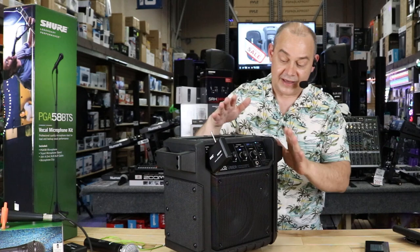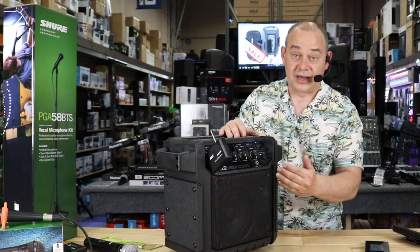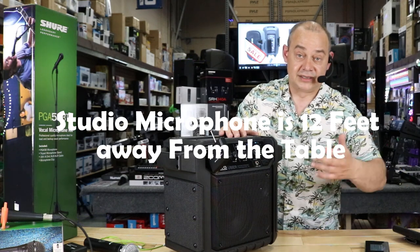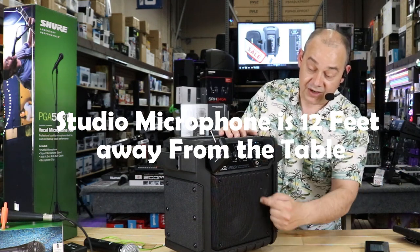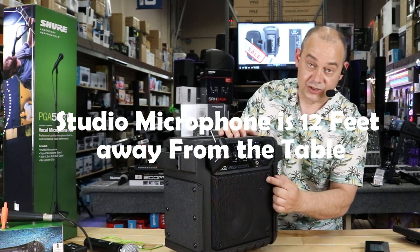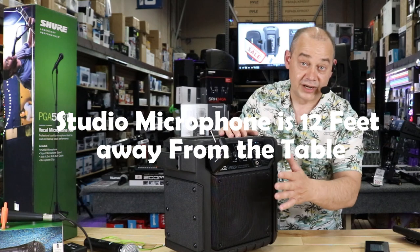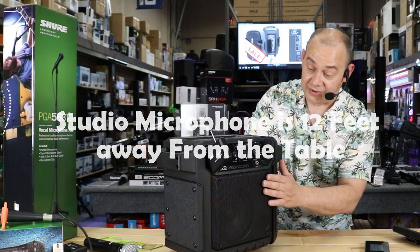It's got two big handles on the side. It even has a line output, so if you had another speaker to plug into or something bigger, just plug it in there and off you go. The speaker built into it is a 6.5 inch and they say it's got a 2-inch tweeter. To me, that's more of a mid-range tweeter, which is good because it fills everything in.